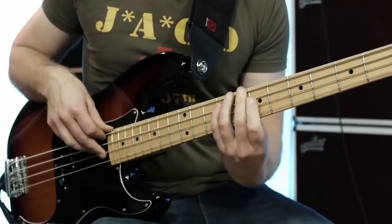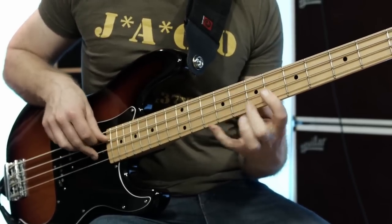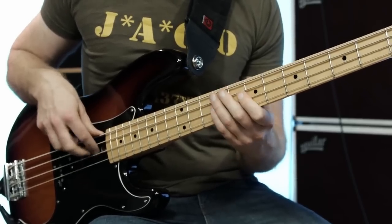The first technique we're going to study is fingerstyle playing. The idea here is I'm just going to strike the strings with either my first, second, or third finger. Playing with your fingers has a very round, natural, and full sound to it. I think it's a great place to start if you're new to the bass guitar because it just sounds so bassy.